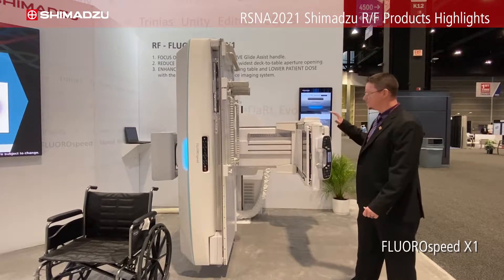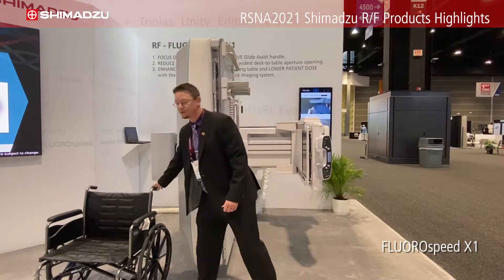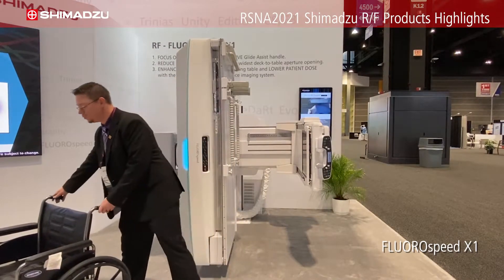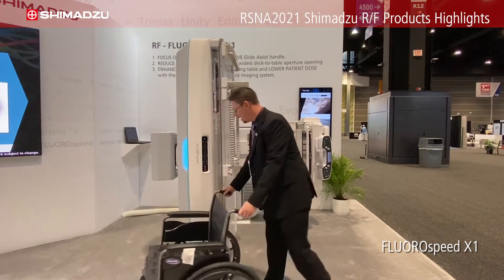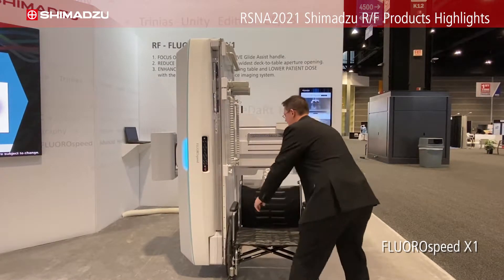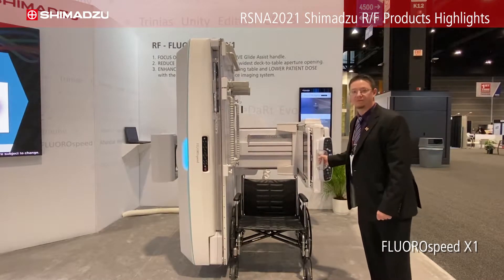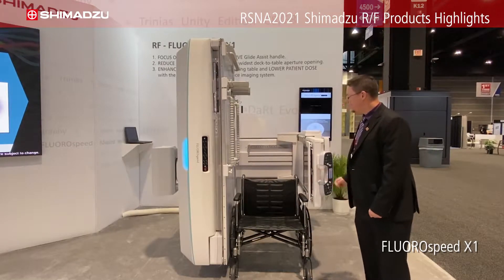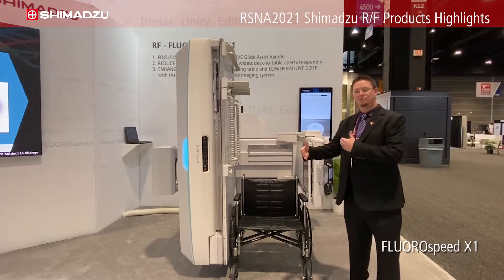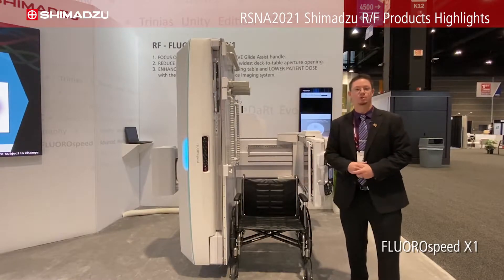The first thing we want to show is the aperture opening, which is 31 and a half inches. To demonstrate that clearly, we're going to use a bariatric wheelchair. In the wheelchair, we're able to fit into the space and perform an exam — maybe a modified barium swallow — without having to transfer from the wheelchair, giving easy access.